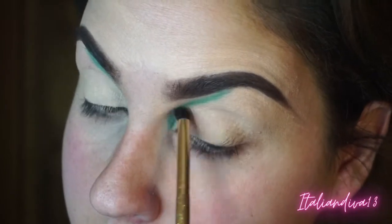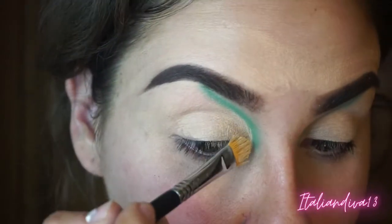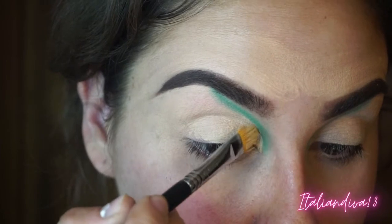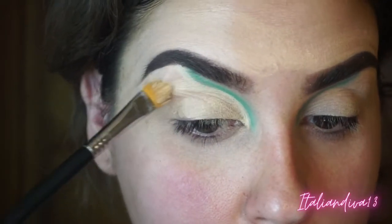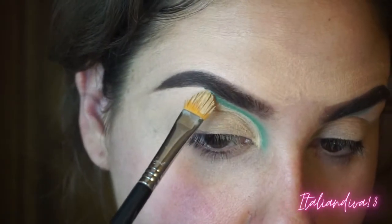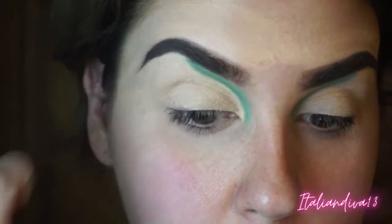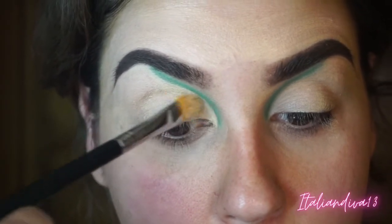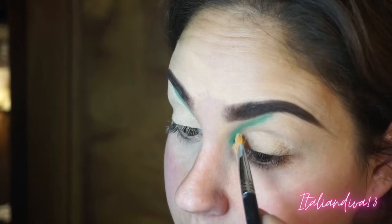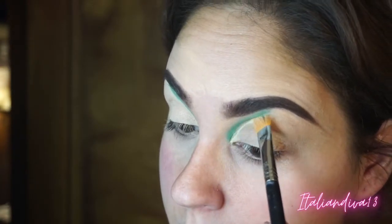I'm blending out the top part of the shape we created for that blended look, then coming back in with the MAC paint pot in Painterly and cutting the crease. You can already see how much neater that looks once you cut the shape. You can use your concealer, your foundation — just anything to cut the shape and make it neater.